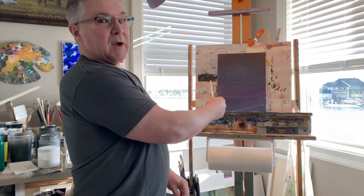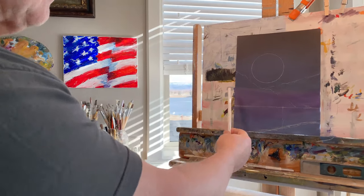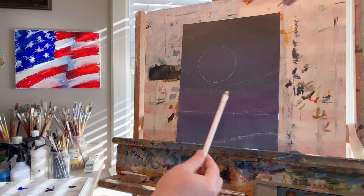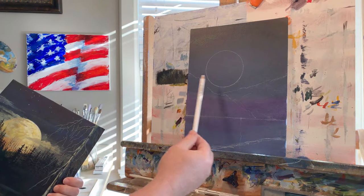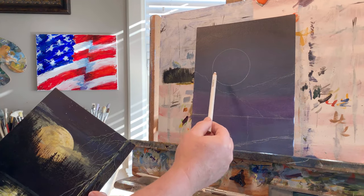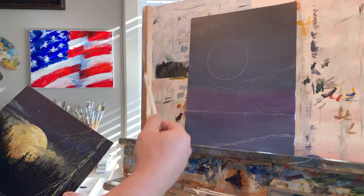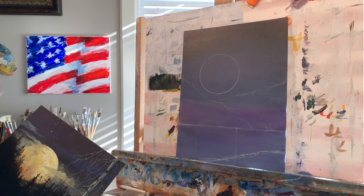What I did first was prep the board with a little midnight blacks and blues and purples just to get that covered up, and then did a quick sketch with a pastel pencil. Got the full moon — I used a roll of masking tape and traced around it to get my moon nice and round — then sketched in the mountains and the water line. So we're ready to go.